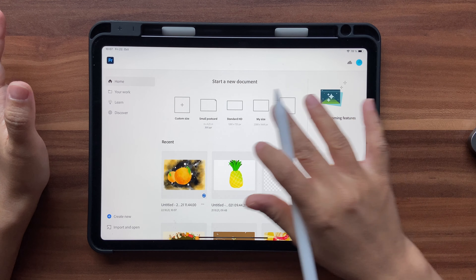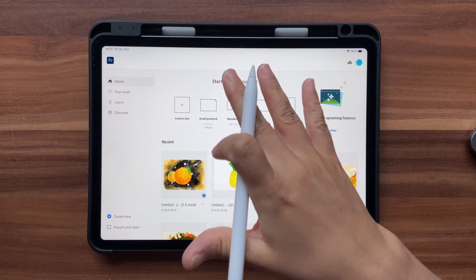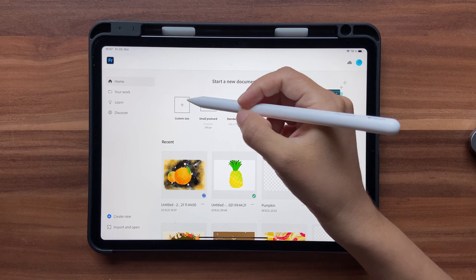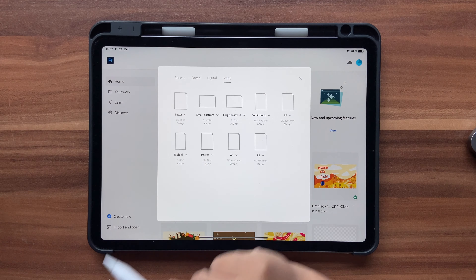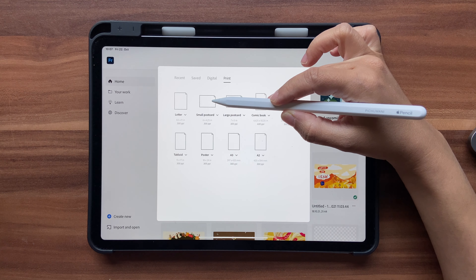Once you open up Fresco you'll see some document sizes here. If you don't see them, that means you haven't used Fresco much so it hasn't saved your most used items. If you don't see it, just click on Create New and click on Small Postcard.